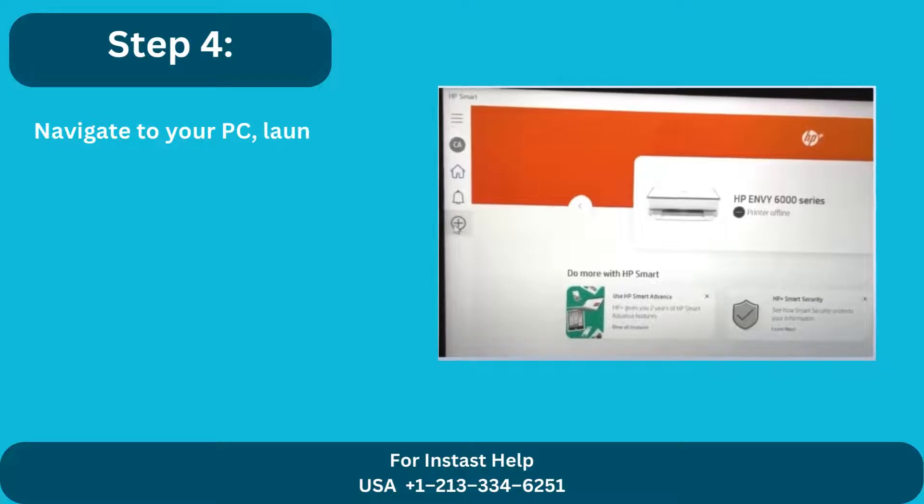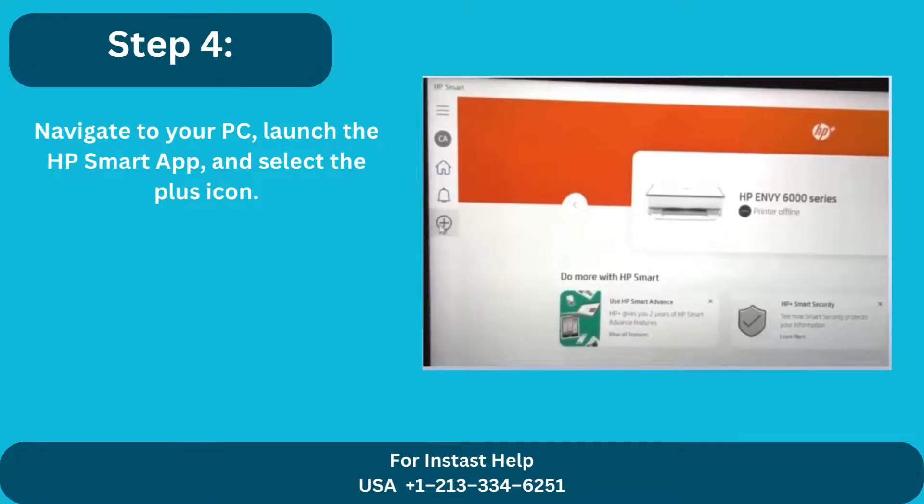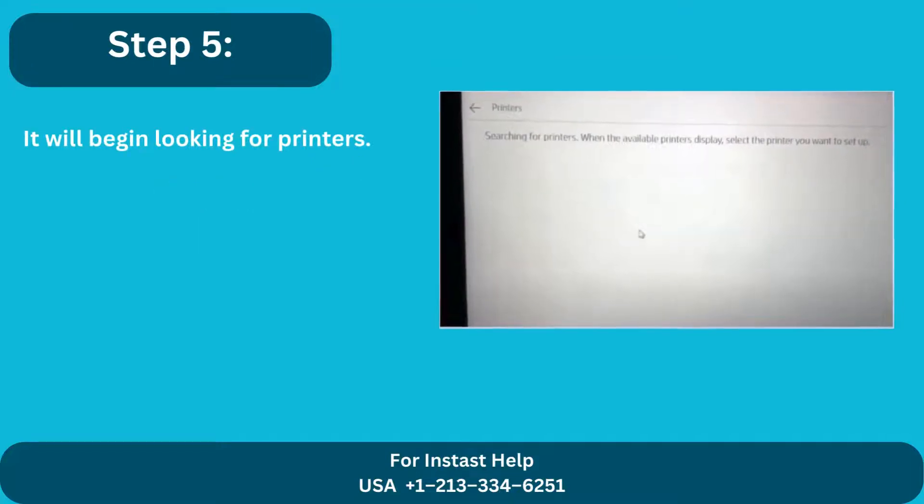Step 4: Navigate to your PC, launch the HP Smart app, and select the plus icon. Step 5: It will begin looking for printers.